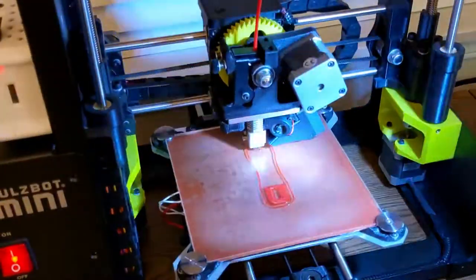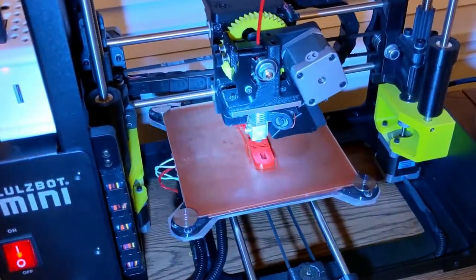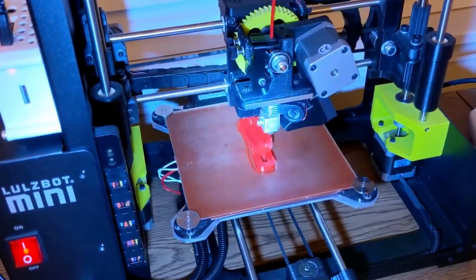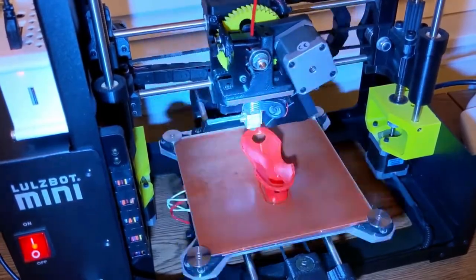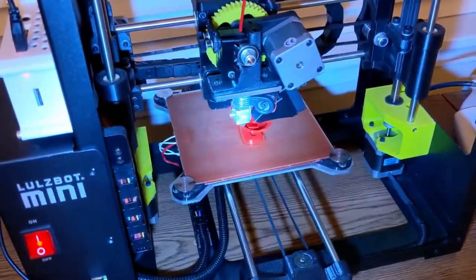After I followed the detailed Lulzbot guide to put it all back together, I decided to celebrate by printing out the banana cage print, so that I could put a banana on my bike. And it printed out perfectly well. There were no issues, and you can see the yellow cable isn't being stressed at all.